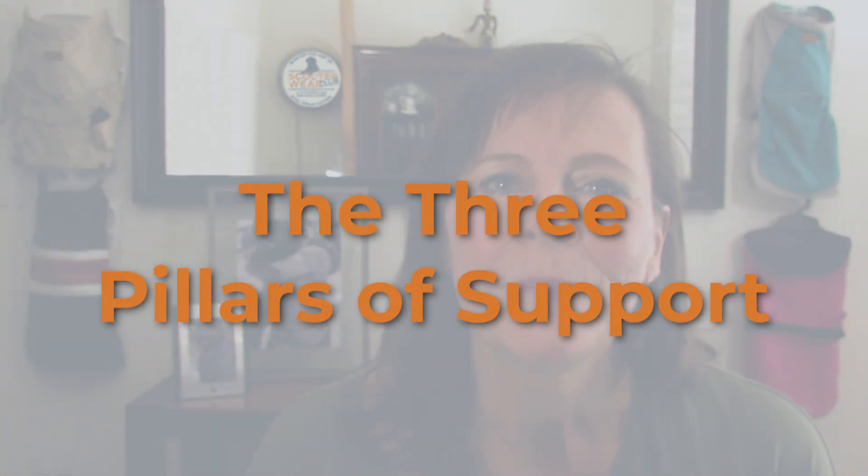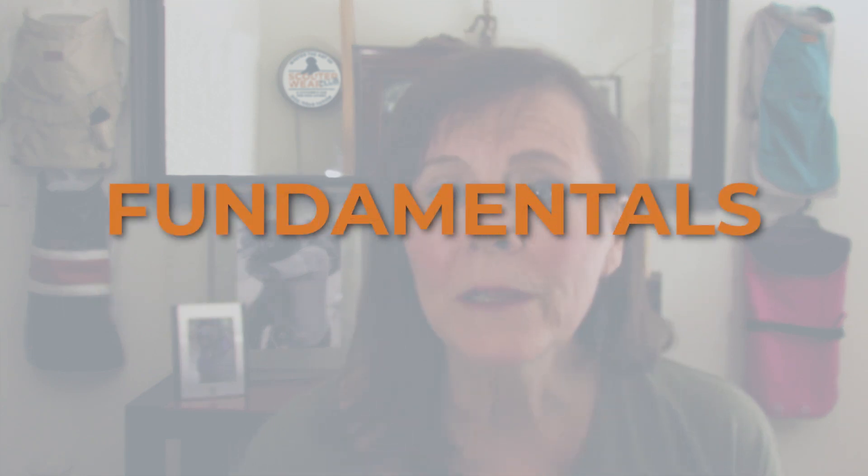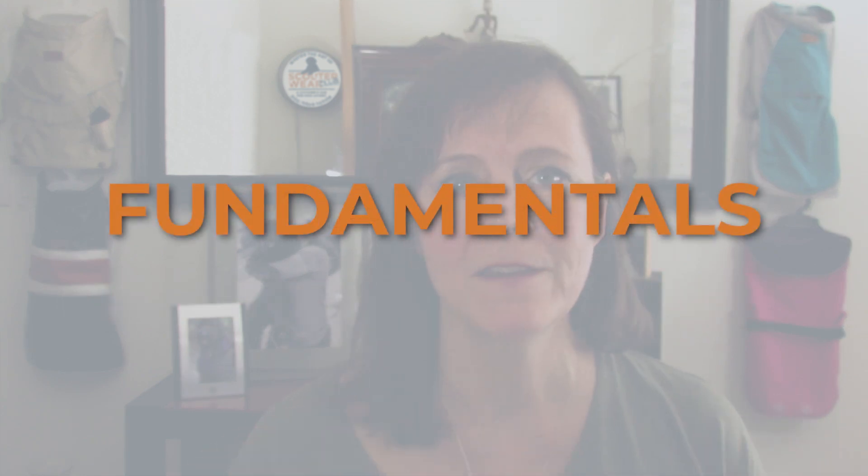There are three pillars of support behind this membership. The first pillar is all about the fundamentals. I'll teach you how the pattern will fit different dog breeds and different shapes, and I'll teach you the sewing basics for making the patterns, including the different fabrics, tools, methods and techniques that I use when I'm making those patterns.